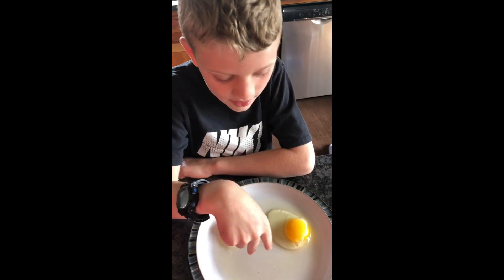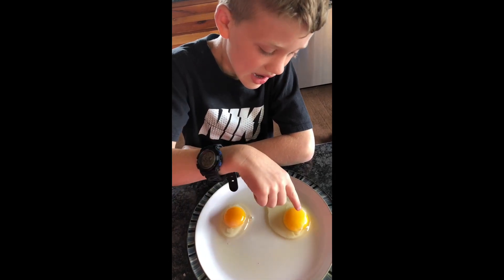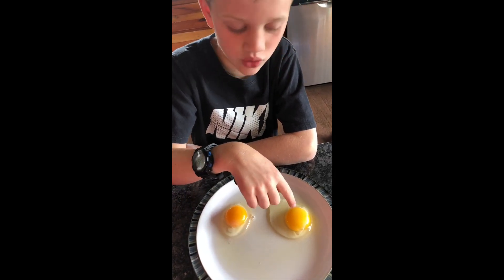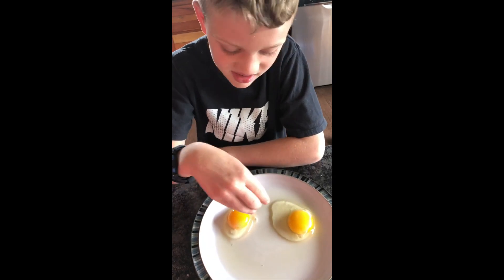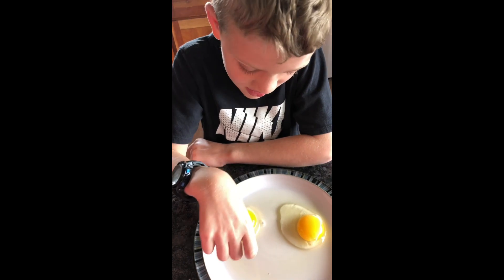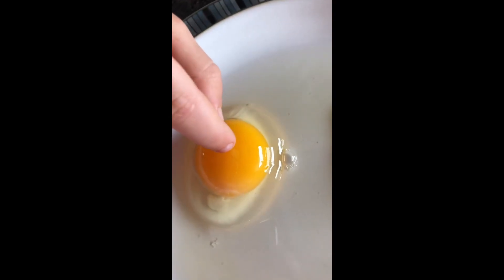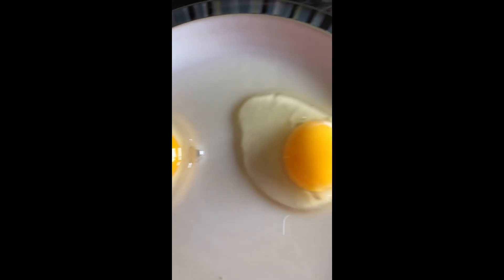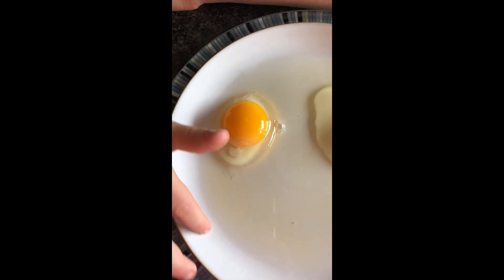I've cracked them both. See how there's one that has no dot — it has this white stuff, but that doesn't count. If you look really closely, you can see a little dot, and that's how you can tell if it's fertilized.